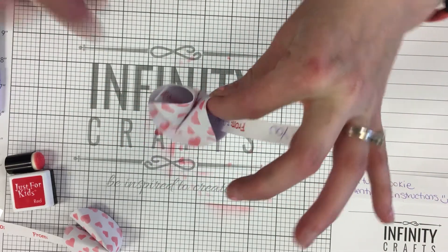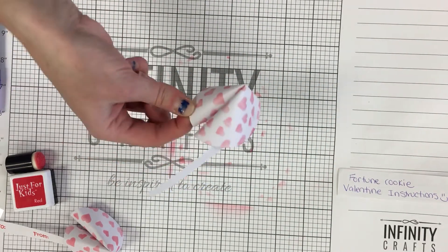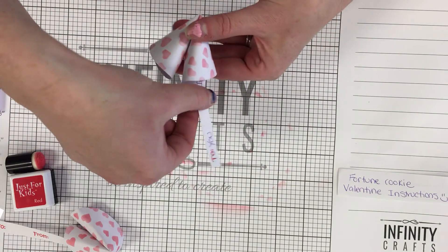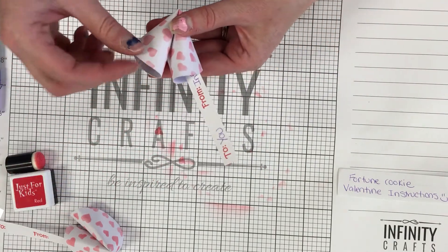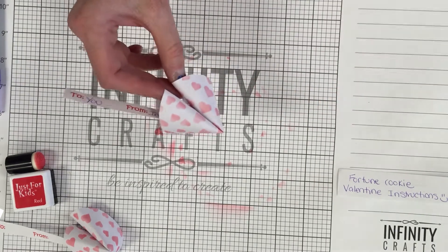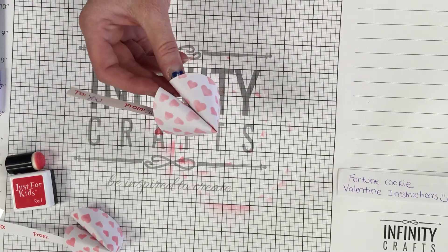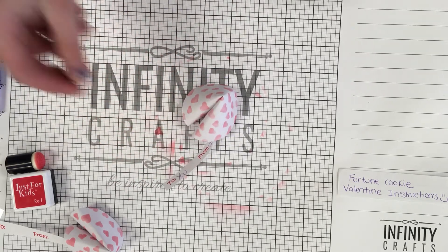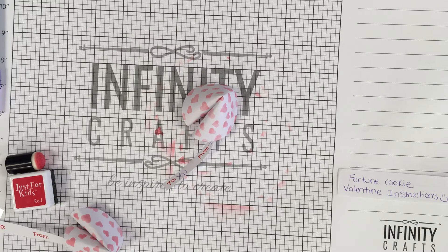And now we have our fortune cookie Valentine! If your tag got moved that's okay, we'll just fold it back out. That is how you make your fortune cookie Valentine. If you have any questions, have someone contact us — we're always here and always willing to help. We hope you enjoy making these Valentines and passing them out to all your friends. We'll see you next time!